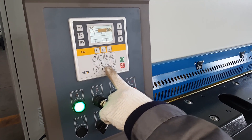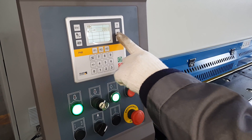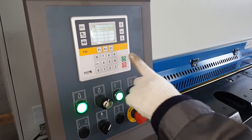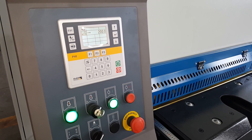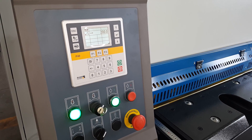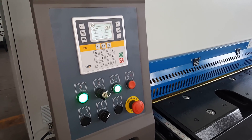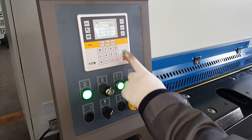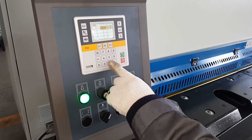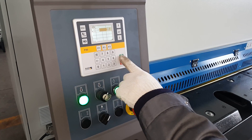We can set the backgauge size — very easy to use — 200mm. High speed move, 200mm. Now we will cut 20mm, so we put 20 here, confirm, and the ring.